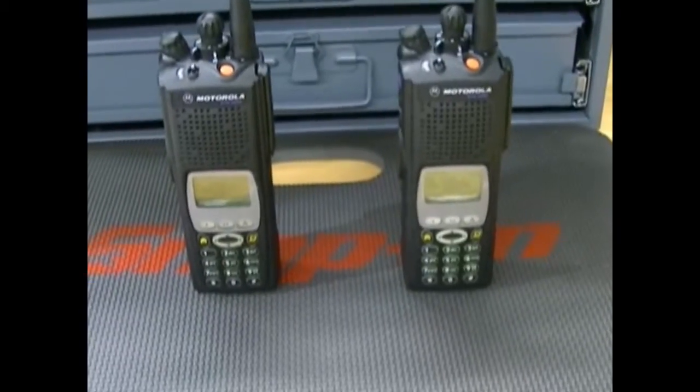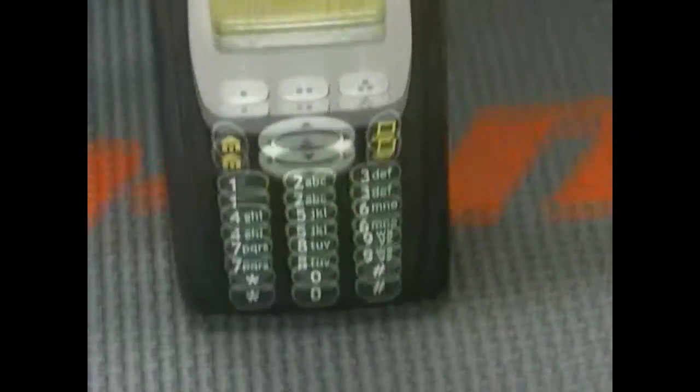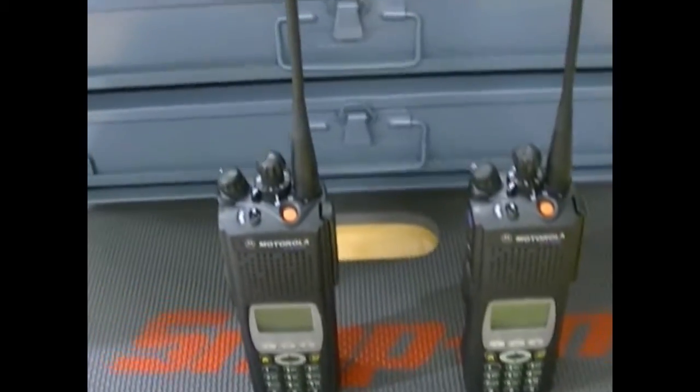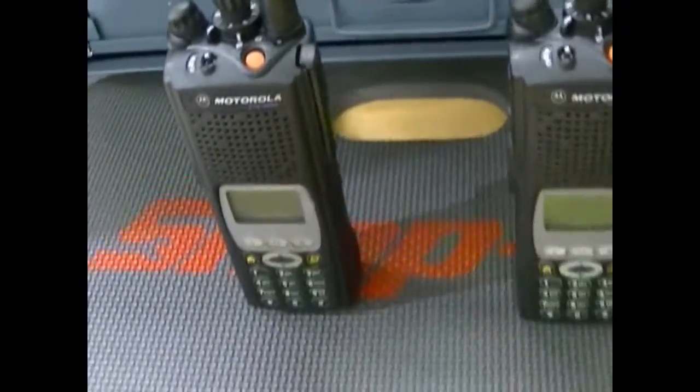Hey guys, how's it going? Got a couple real nice units here. Been waiting for these for a long time. This is a pair of XDS5000 P25 high split radios.